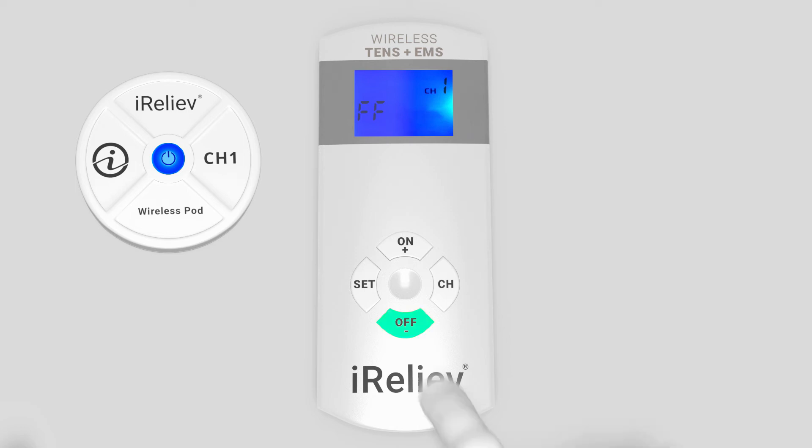To exit the pairing screen, press the OFF minus button to return to the standby screen. Your receiver pods will now be programmed to the channel you selected. Repeat the process with additional pods if desired.